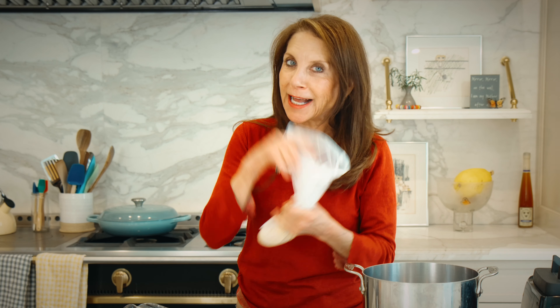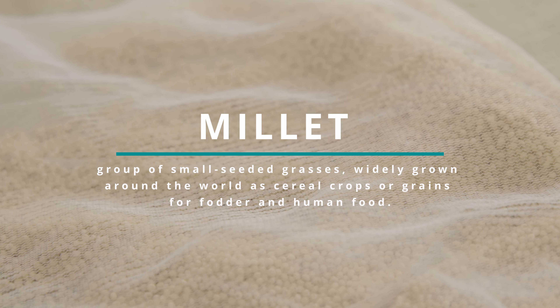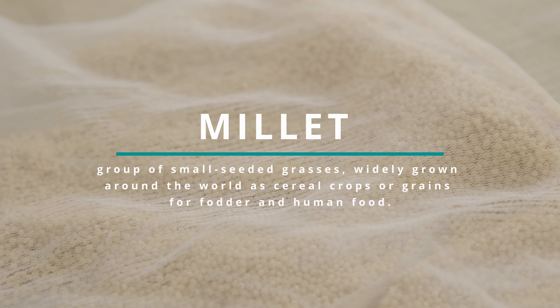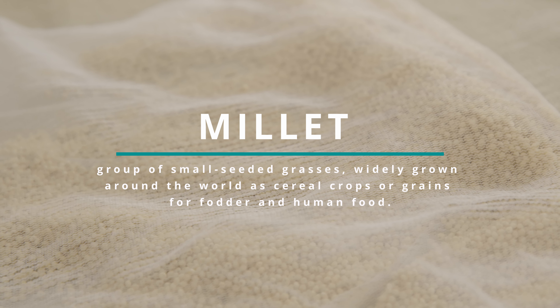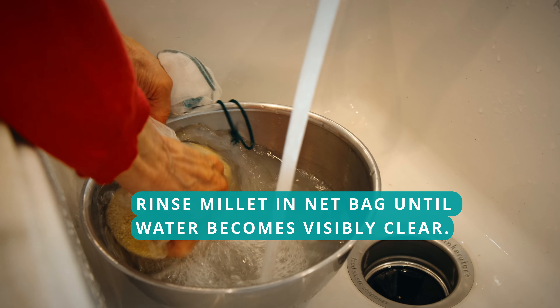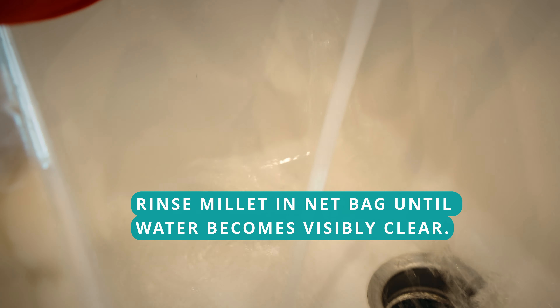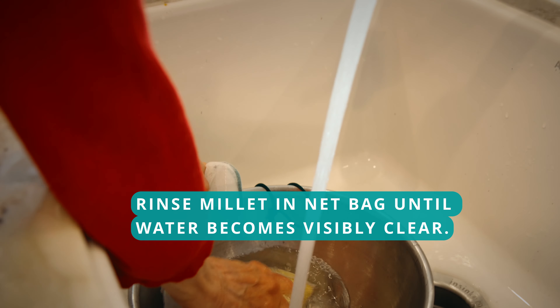First, here's a trick you probably won't see anywhere else — I figured it out on my own. You put the millet in a nut bag, because they're tiny little seeds and if you put them in a strainer, they'll fall out. We're gonna rinse it in water until the water is clear. I just use cold water. You can see how it's kind of cloudy and bubbly — just pour that out and do it again.